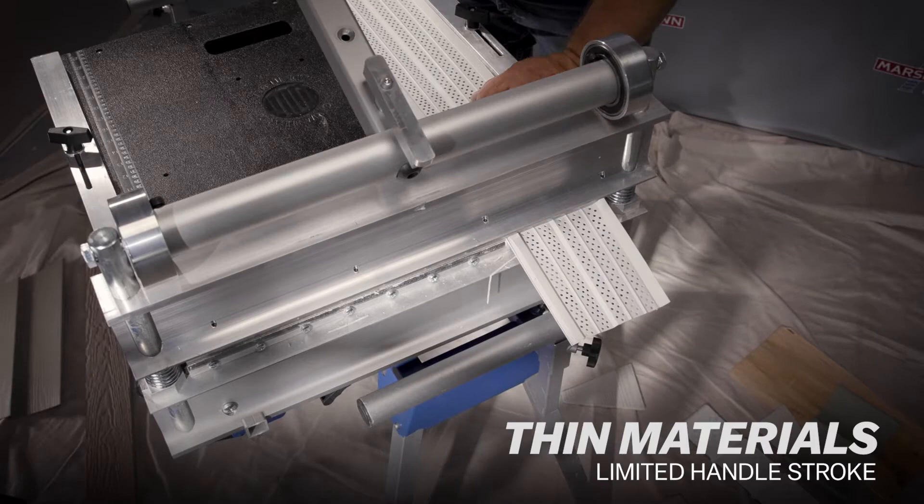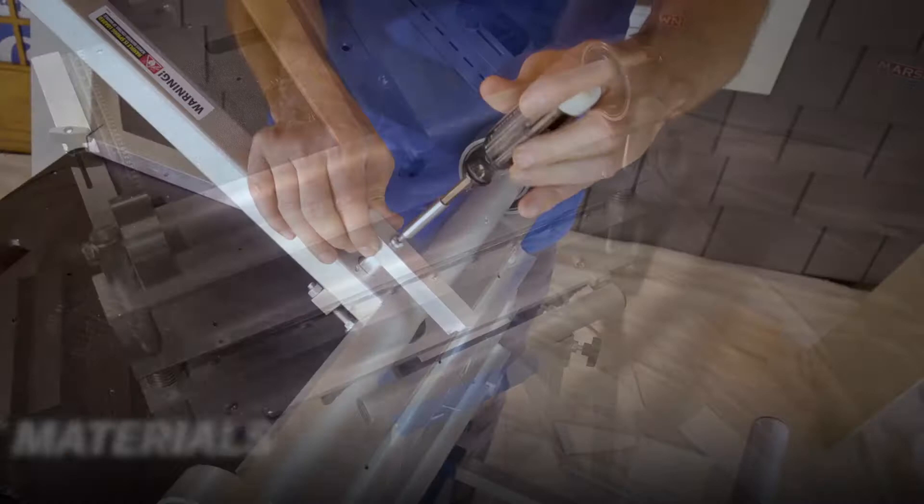For thicker materials, adjust the stop for more clearance. This works great for trim boards made from cement board, PVC composites, and engineered OSB.